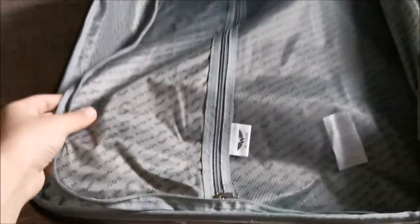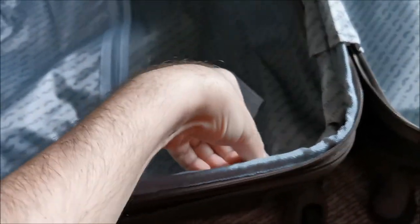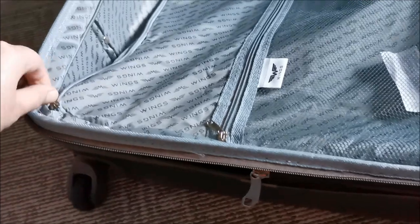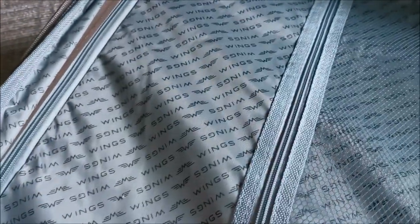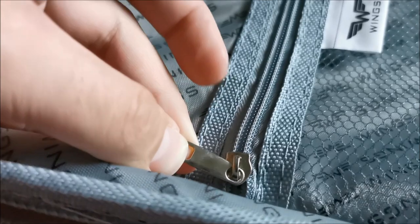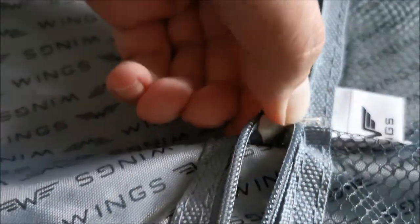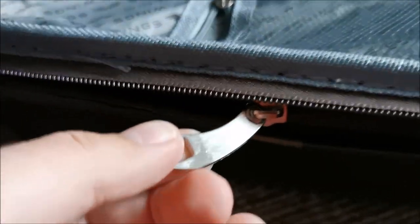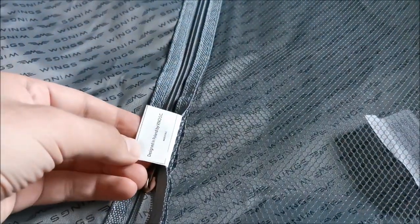You have a flap right here in the middle that also has a zipper all around, so if you want to separate things. The zippers seem really good quality. I don't know if they are a known brand like YKK or something — I don't see any text on them anywhere, maybe on the external ones. No, I don't see anything anywhere, but they could still be a known brand.